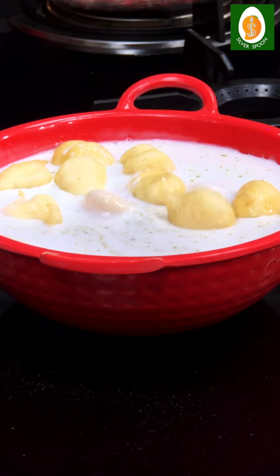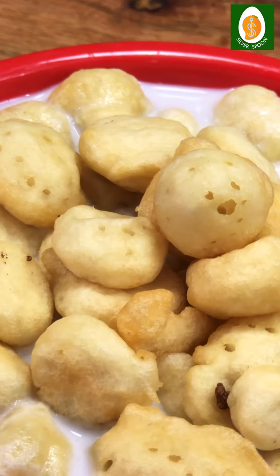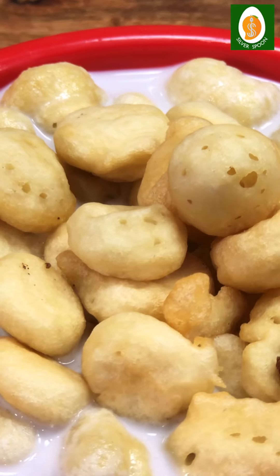If you eat the paneer, it's crispy. The paneer is super ready. Spongy-spongy.